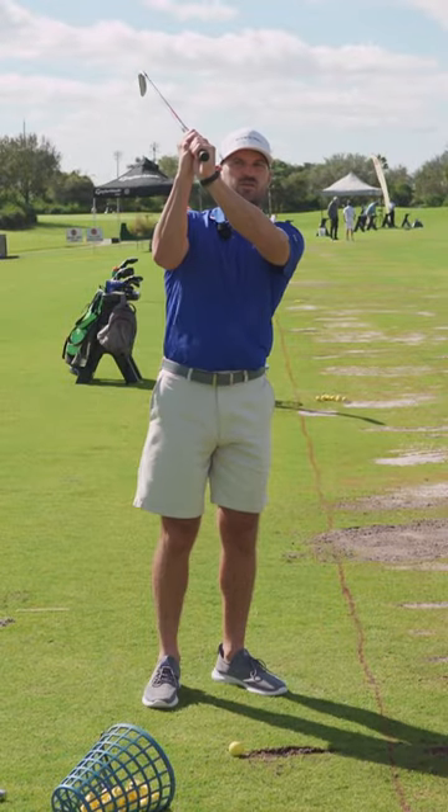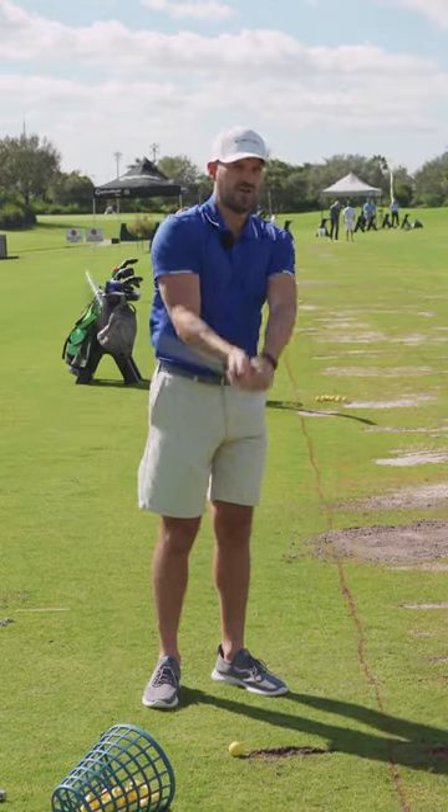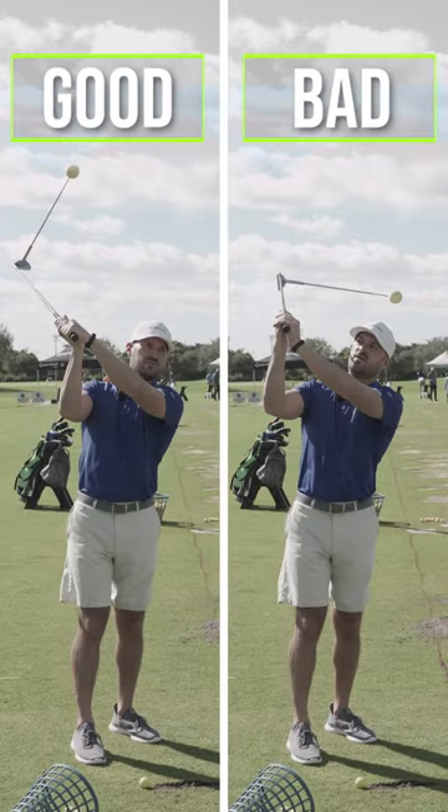Then instead of going to the top with the left wrist cupped and the right wrist pretty flat — face open — we're going to go to the top and flatten those wrist angles out. Closer to neutral: left wrist flat, right wrist back. And we can see right away when we do that the difference in the face angle.